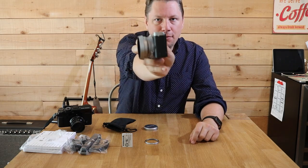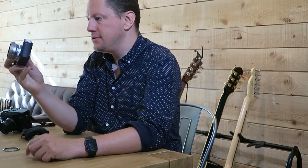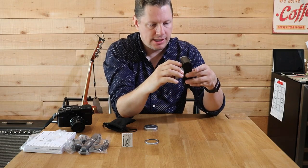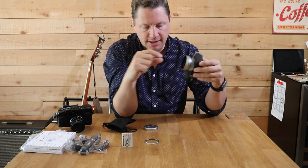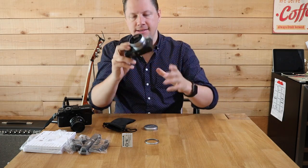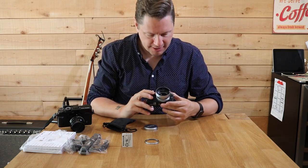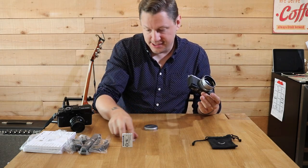This is the X70 with the X100 lens hood on it — I think it looks killer. Wow, that's cool, I didn't know that. So I might leave it on versus having a lens cap on all the time. This is a really nice way of making the lens hood fit on another system.